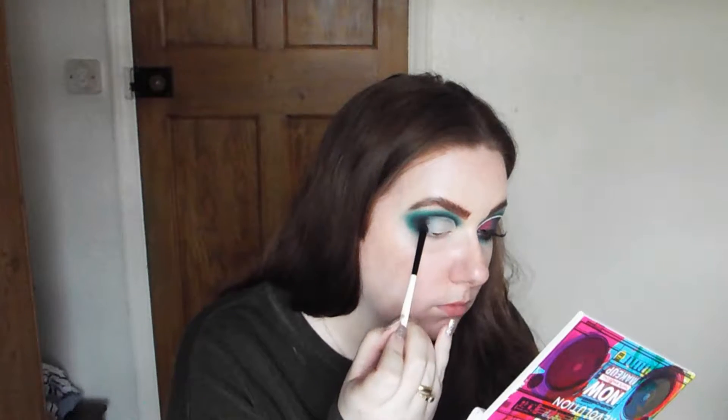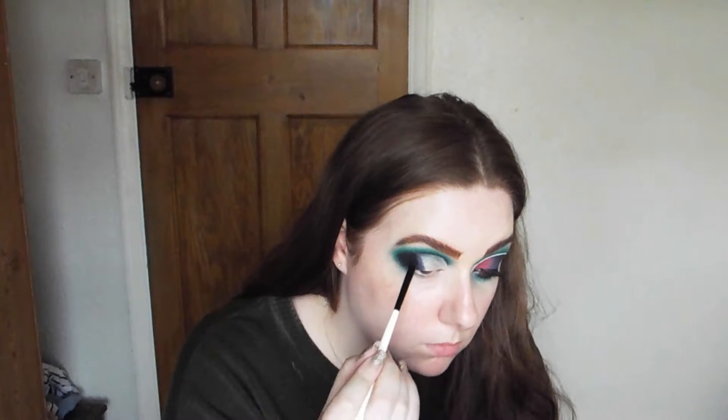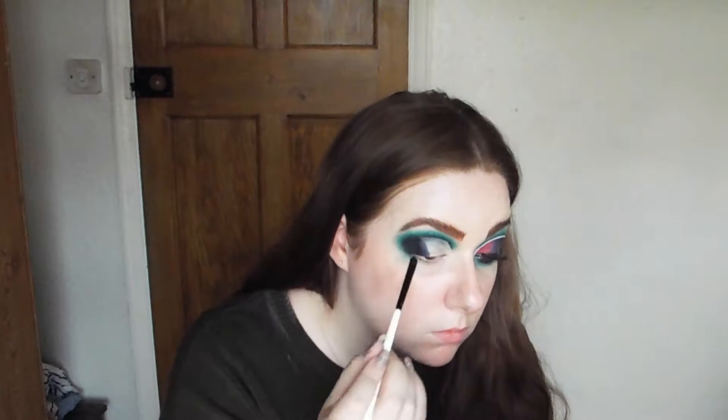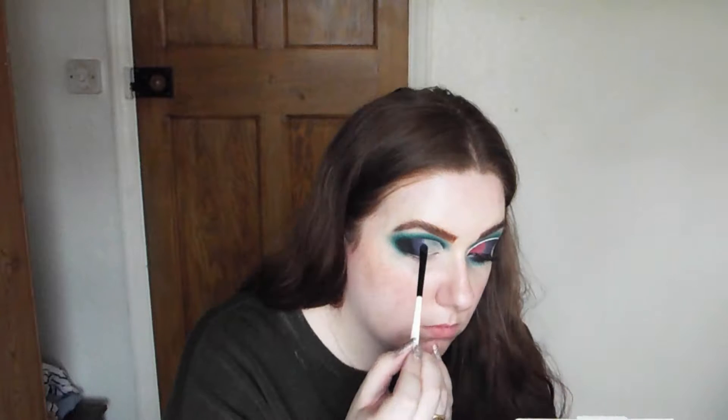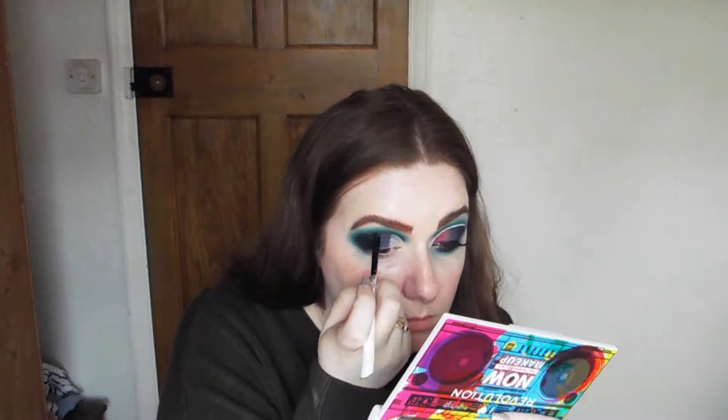Now going into a matte purple shade, I'm going to do the exact same thing - stamp that along the line where it meets the black shade. I'm going to stamp it on the inner and middle portion of my lid, then go back and forth between those two colours to get a blend so there's not a harsh line between the purple and the black.